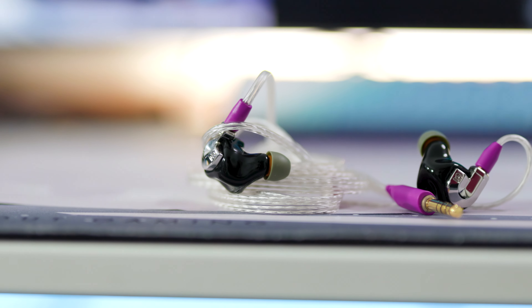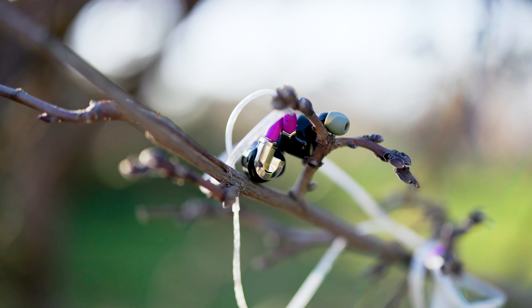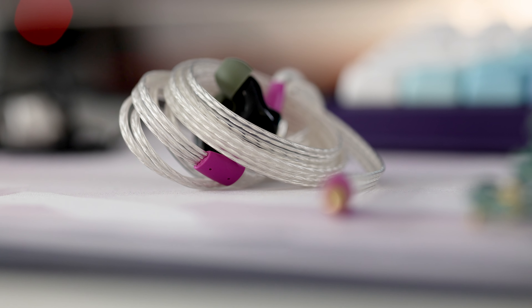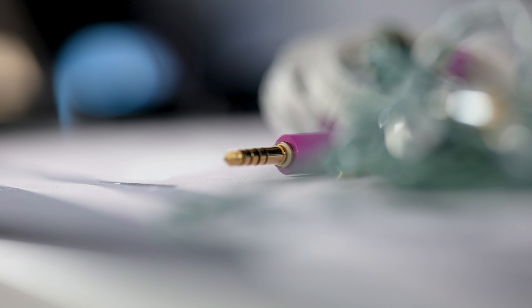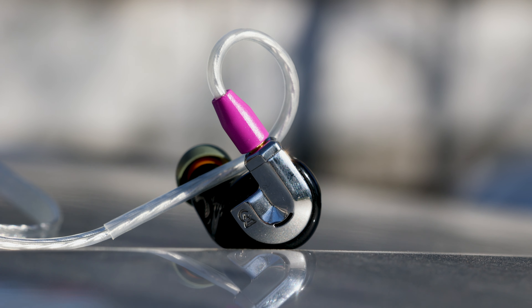This beautiful shiny IEM has just one disadvantage when it comes to comfort: it requires aftermarket tips. The default tips are basically foamies, and I don't have the best comfort with foam tips, so the DD Hi-Fi ST35 have been my ear tips of choice. They work quite well, providing a good seal and good sonic performance. The cable has a soft ear guide that goes around your ear — it will not hurt my ear but keeps the Bonneville right in place.